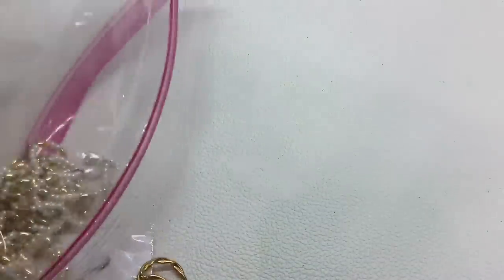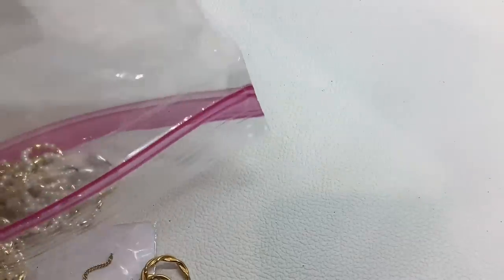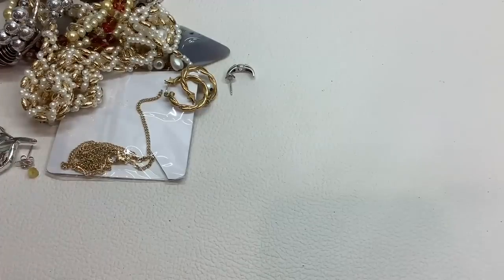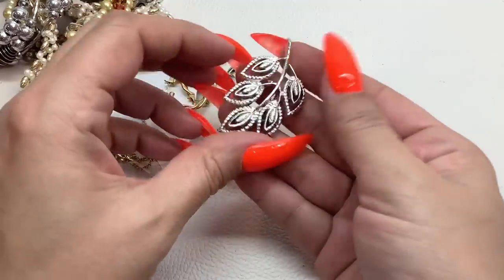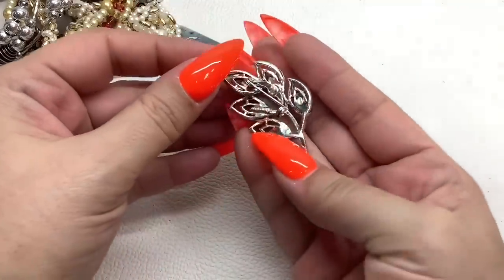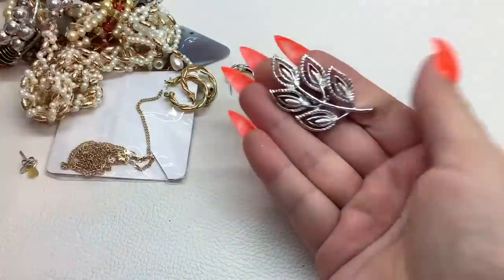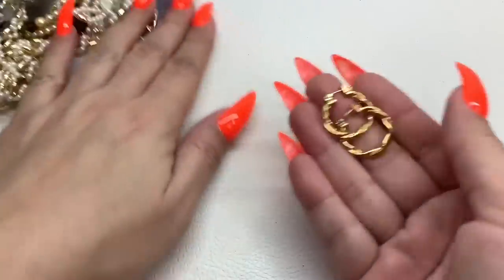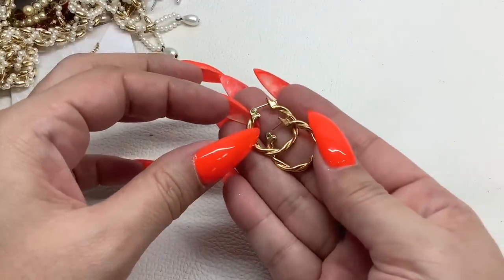We only have a little bit left so this will be a shorter video — I didn't want to get into a whole other bag of jewelry just yet. This is the last of this lot. Here is a silver tone leaf brooch by Jerry's — five dollars.